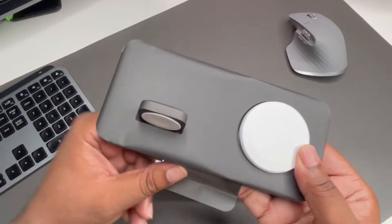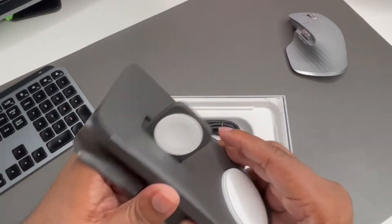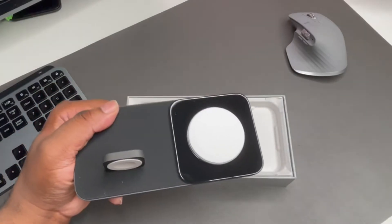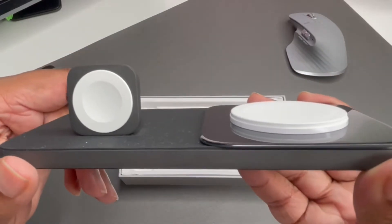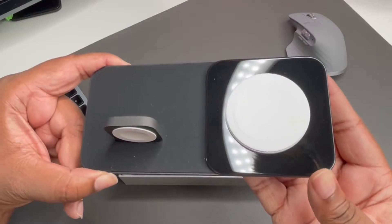The first thing you're gonna notice about the Base One Max is the heft to it. It's weighted — it's made out of glass and metal. So when you pick your iPhone up or your Apple Watch up, it's not moving around. The finish is carbide, which is the color they sent out. They also have a gold and a silver that looks very dope, so you can match with your Apple flow.